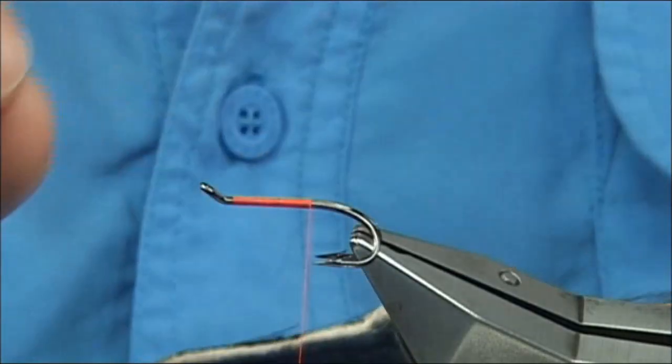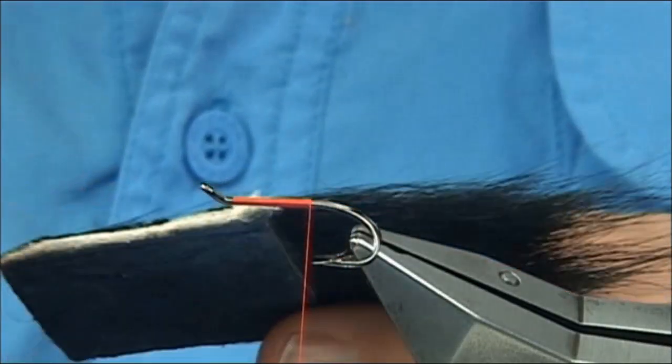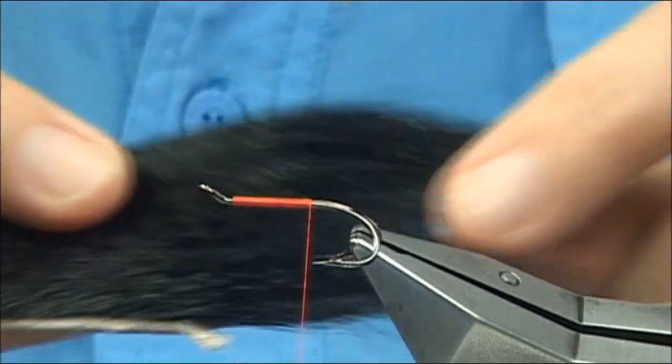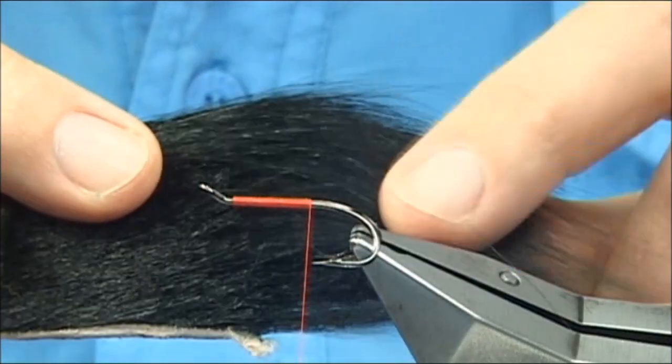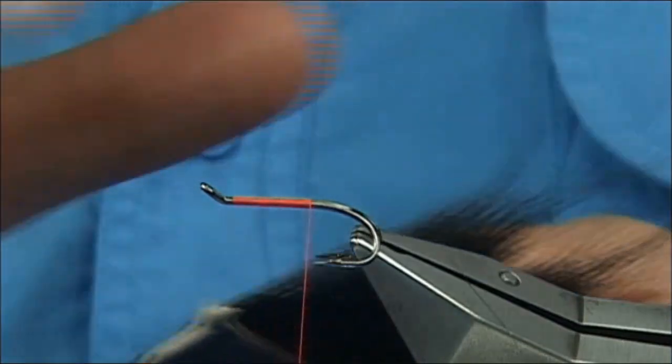If you have any dressings or patterns that you like — say you've got a Stoat's Tail and you've used black hair — normally I would use Russian squirrel dyed black. I use Arctic Runner now, and you will see how it swims in the water; you'll see that in the footage.